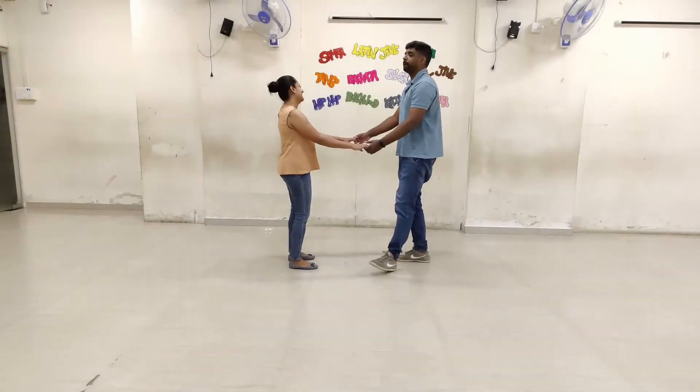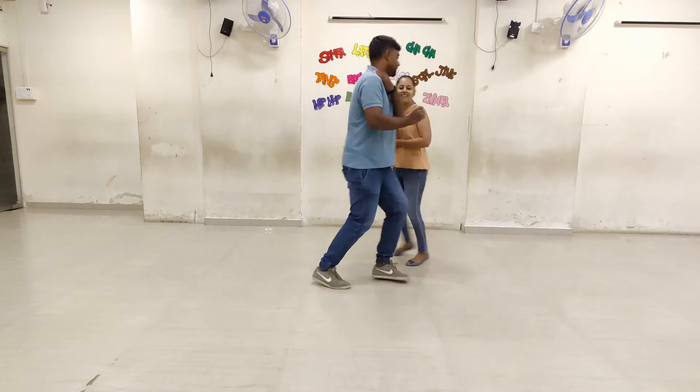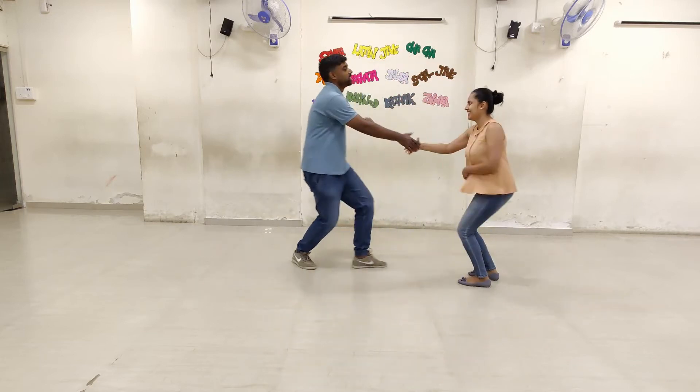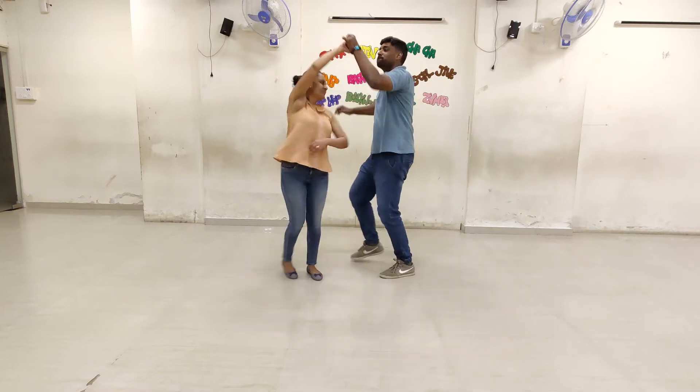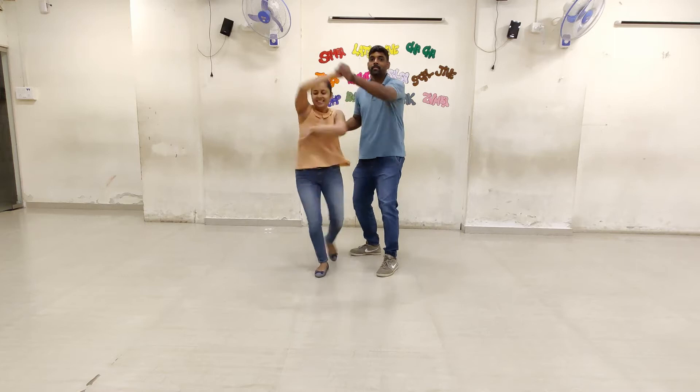Well, I saw my baby walkin' with another man today. Well, I saw my baby walkin' with another man today. When I asked her what's the matter, this is what I heard her say.